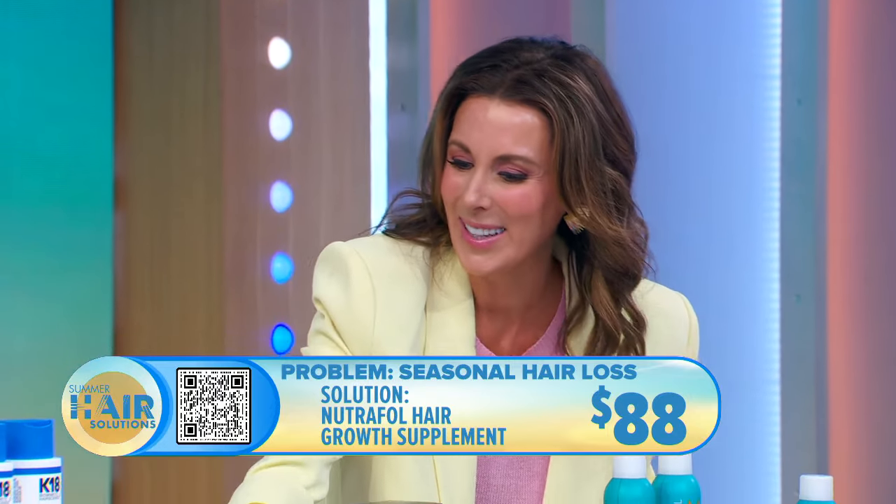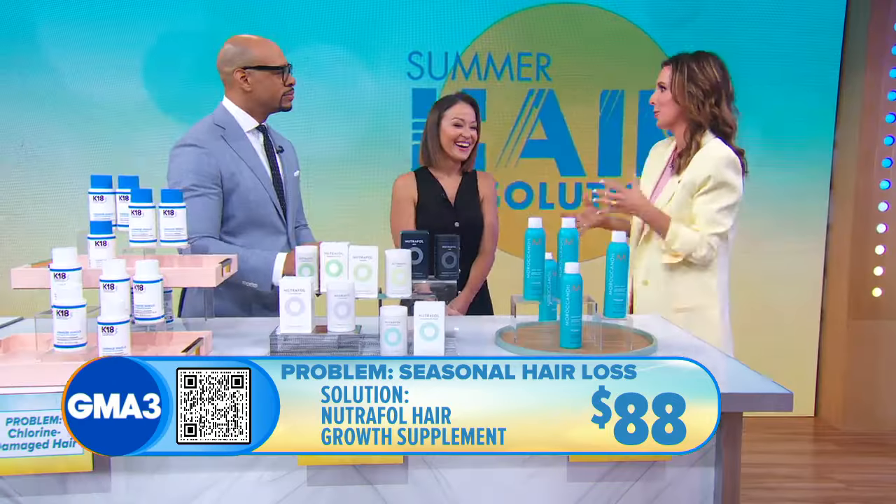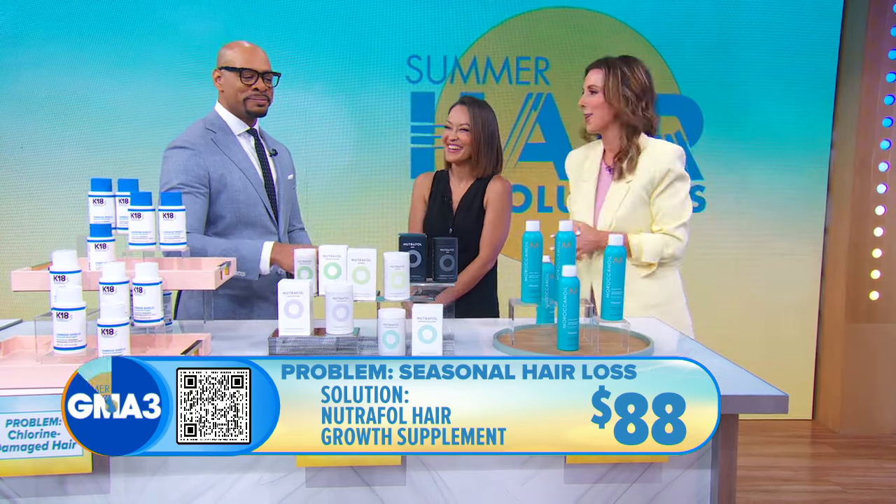It's just a supplement once a day, and it contains biotin, which is what's going to help with your hair, as well as wonderful vitamins and nutrients that are good for overall health.